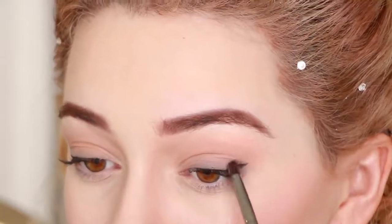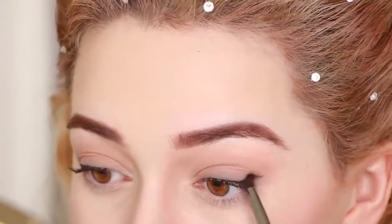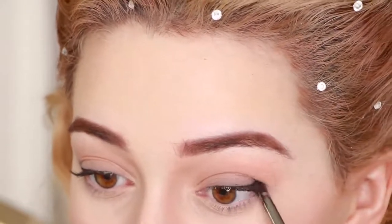And finally, you want to smudge the outer corner of your eye upwards to give the appearance that your eyes swoop up like Lily's, without the use of heavy eyeliner.